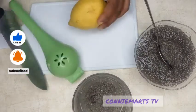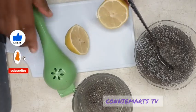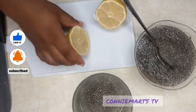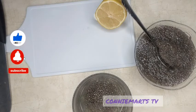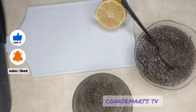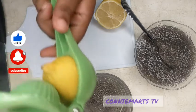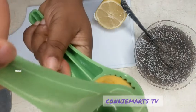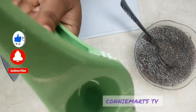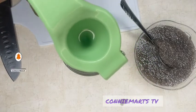Okay, so this is our lemon, it's washed already. Just add half a lemon — squeeze half a lemon juice into it.